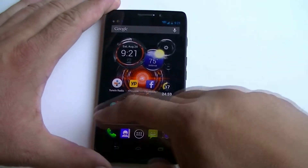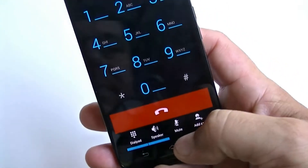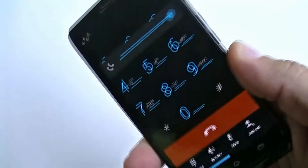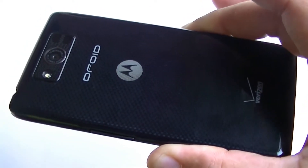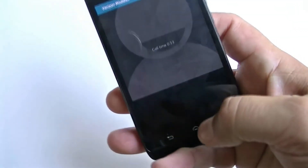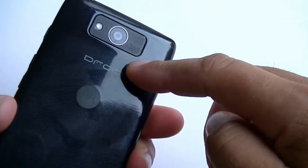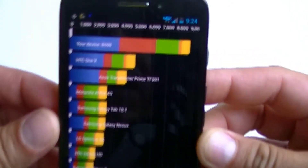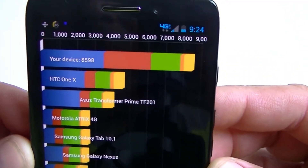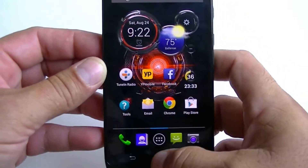As far as the phone keypad, here's how it looks. Here's a quick test call to test the quality on the speakerphone. The call quality is very good — the speakerphone gets pretty loud and clear. We have the Quadrant results here. As far as the score, this phone scored 8,598 points, which is a pretty good score for a dual-core phone.